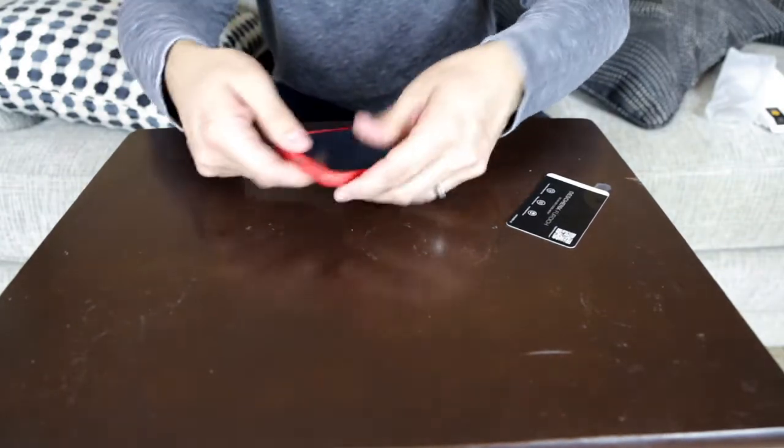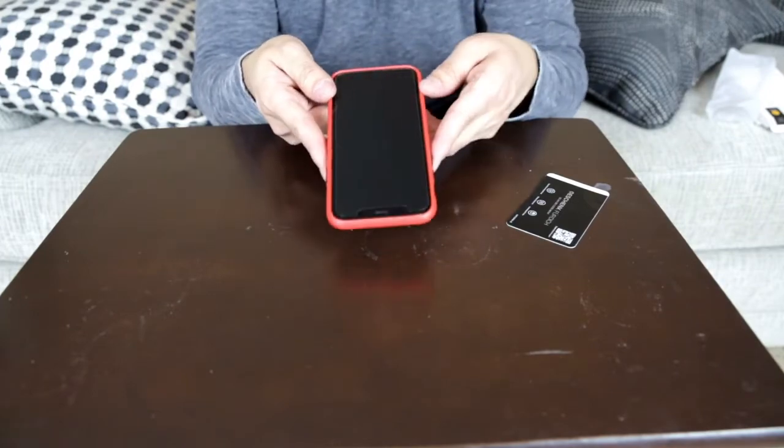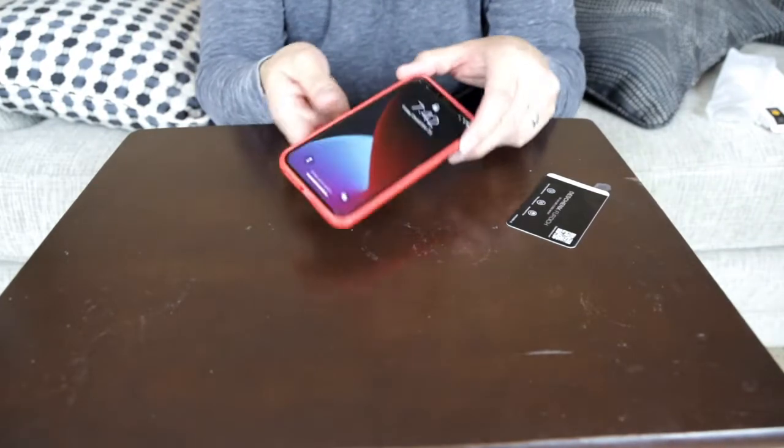That's why I got red, and it didn't matter that there was a screen protector on there because it's not even touching it — it's not even close actually. So there it is.